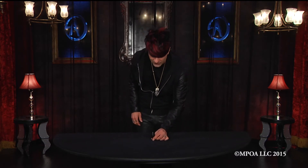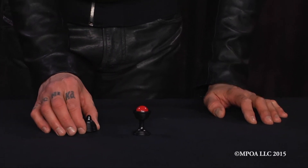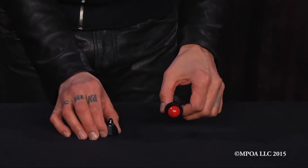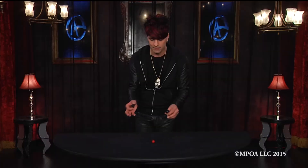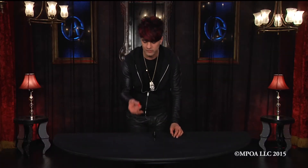You have a little vase, and inside the vase you have a ball. The ball comes out of the vase. The vase is empty. Cover it back up. Take the ball, place the ball right into my pocket.